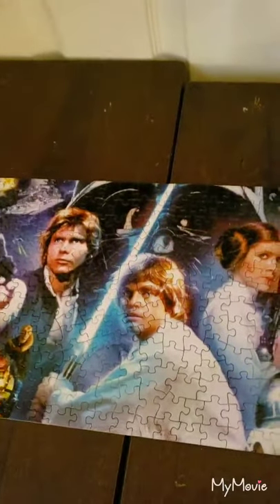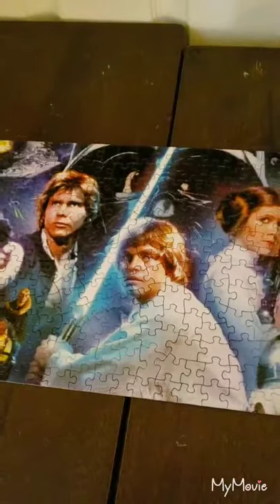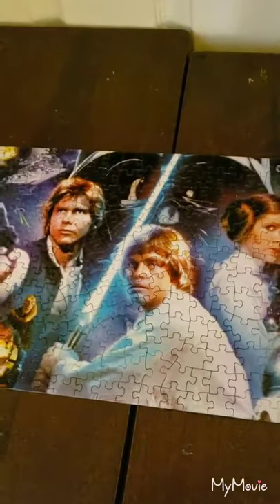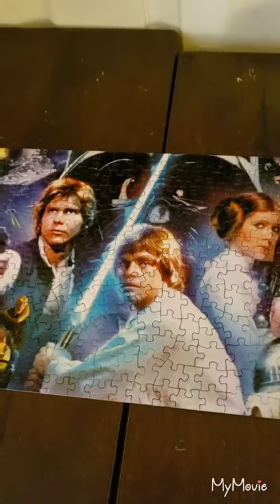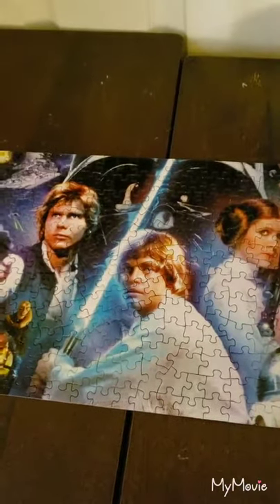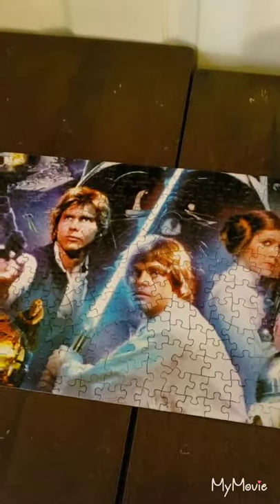I got this technique from someone else — my good friend Christina. She showed me how to put together my puzzles so that I'm able to create them into posters to put up. I'll show you the final project later.